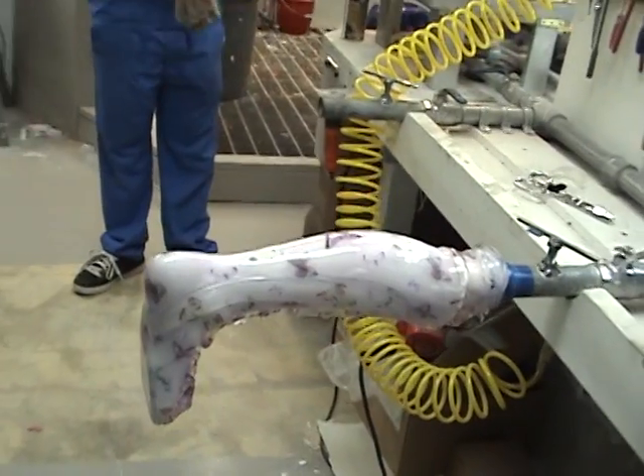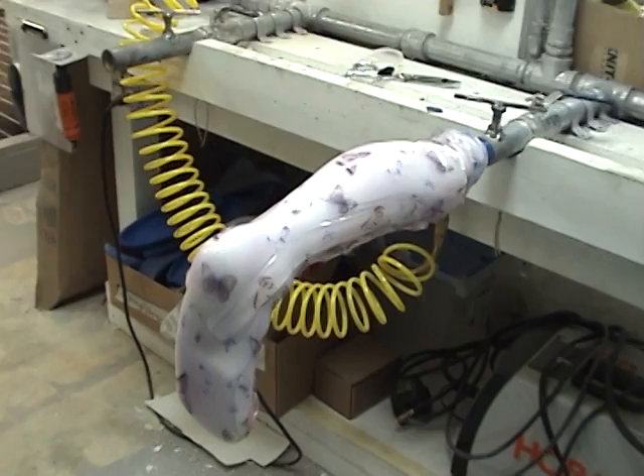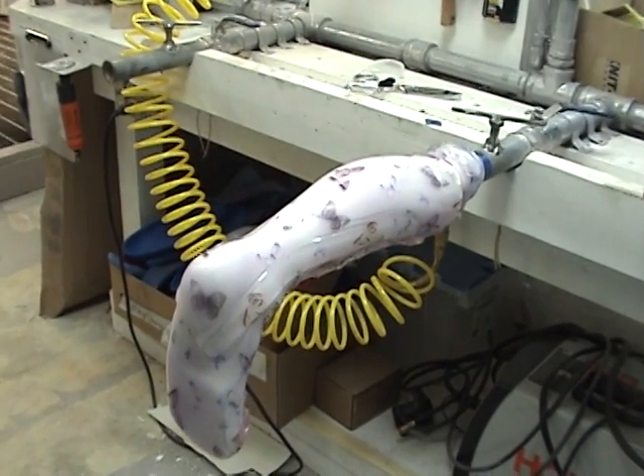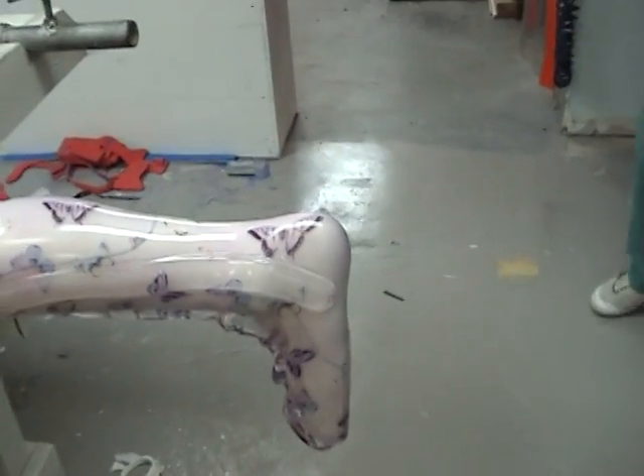We extend the medial strut into the arch to limit that mid-arch break — you can see it there. And then the lateral we just extend down to just below the lateral malleolus, as you can see there.